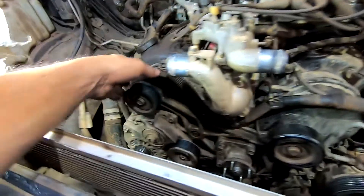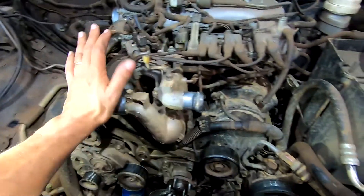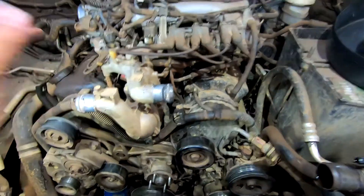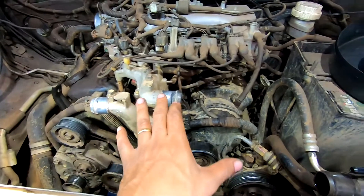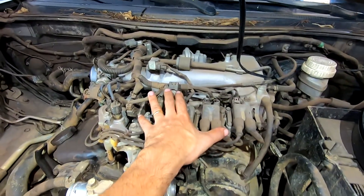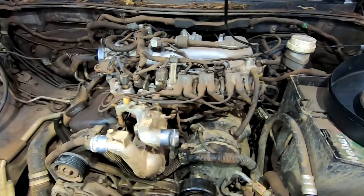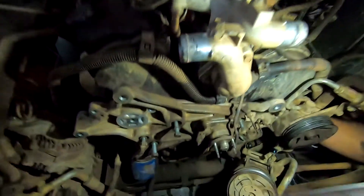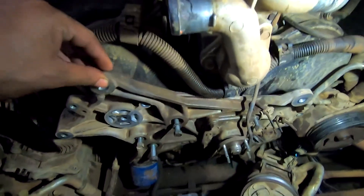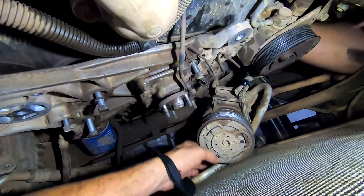Vai arrancar esse suporte aqui que fica à frente das correias. Lembrando que essa correia não precisa de ferramenta. Esse carro também a gente está indo por partes — correia. Depois tem que tirar o coletor. Lembrando que para retirar as velas desse carro, o coletor fica em cima. O Abson já tirou todas as polias. E agora tem que arrancar o compressor.